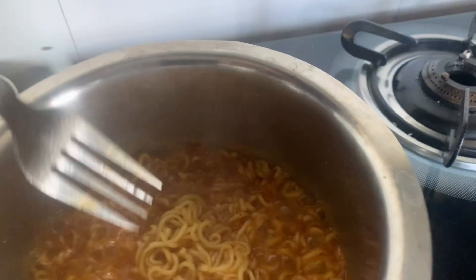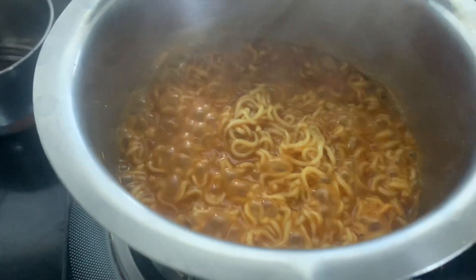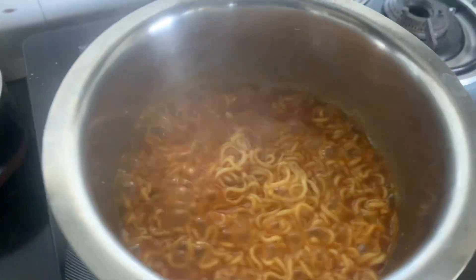This helps reduce the spiciness a bit. As you can see, this is the Korean spicy Maggi. Now it's boiling and we have put Maggi in it, along with extra masalas so it can be more spicy. This is called Korean spicy Maggi — when you put more spicy ingredients in it.